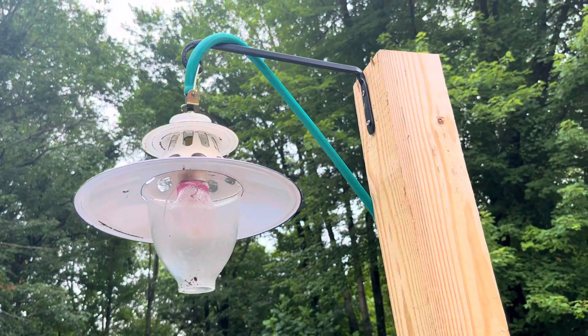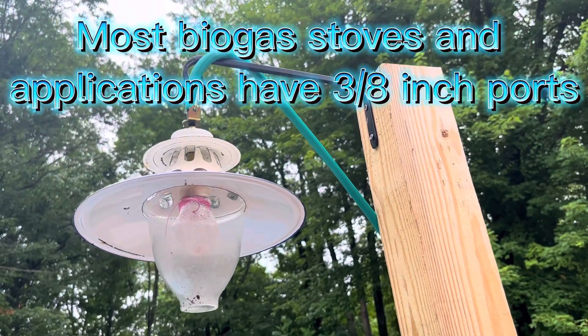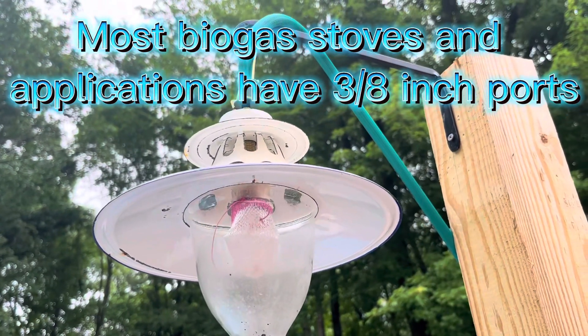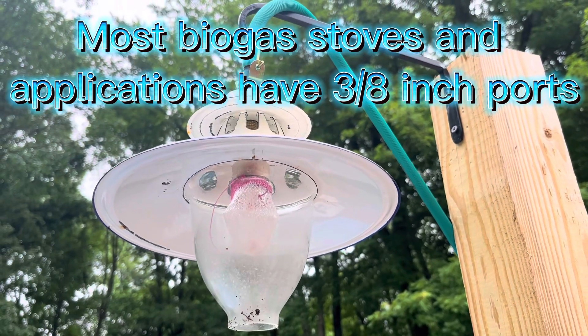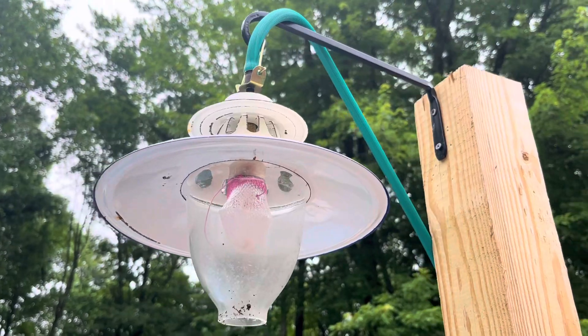What's nice about the tubing — the three-eighths inch diameter tubing from the Pusheen Company — is that it really snugs on tightly to any three-eighths inch application you have for biogas, such as the lamp or the stove. The downside is that it does not like to come apart.